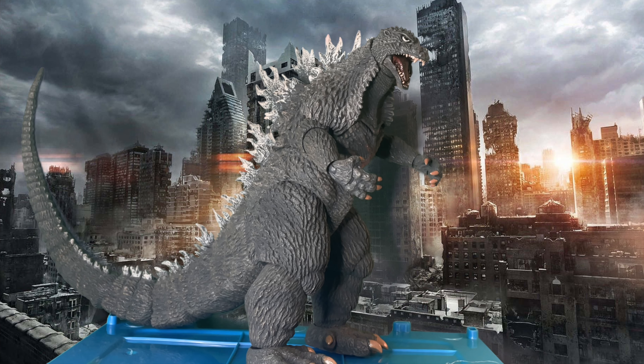We are going to be reviewing the Mechagodzilla 2002-2003 from Godzilla Against Mechagodzilla and Godzilla Tokyo S.O.S. It is finally time to review this figure.